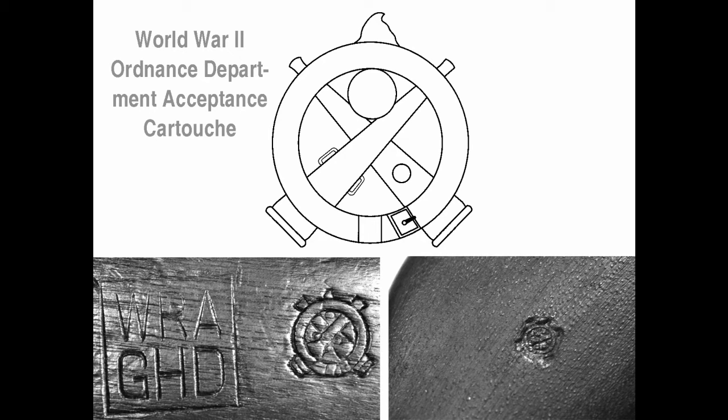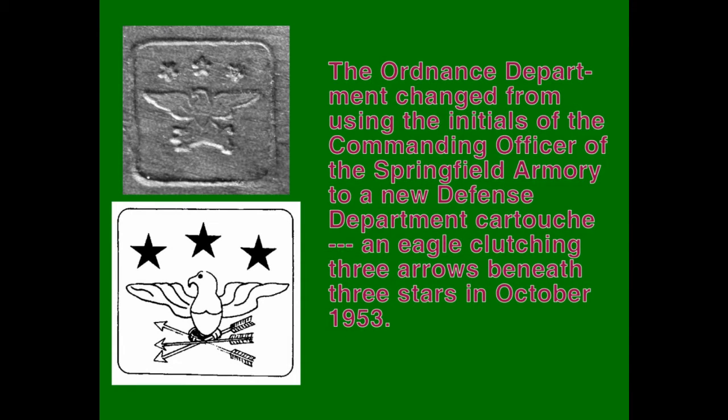The many other differences that allow you to differentiate between Springfield Armory, Winchester, and reproduction M1 Garand stocks are too extensive to be described here, but are explained in great detail in the M1 Garand 1936–1957 book. In October 1953, the Ordnance Department stopped using the familiar initials-in-a-box cartouche and switched to a new Department of Defense cartouche which showed an eagle, wings outspread while clutching three arrows, under three stars in a box. No M1 Garand manufactured before late 1953 will show the Defense Department cartouche unless it has been restocked after it left government service.